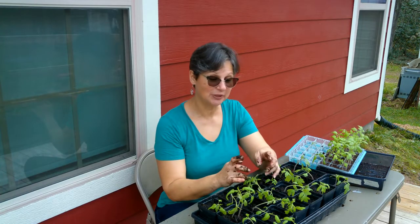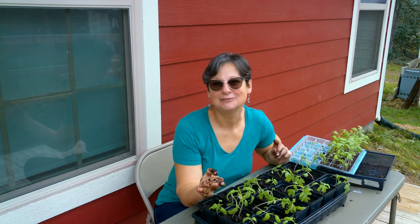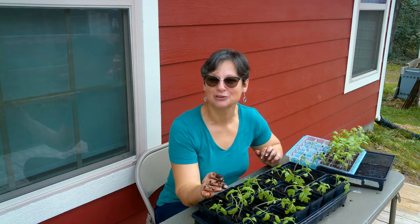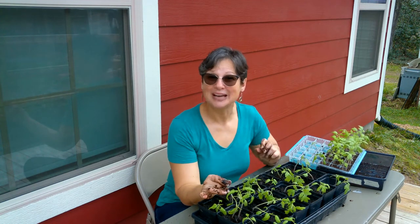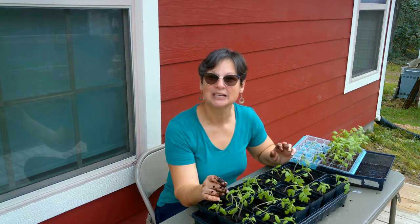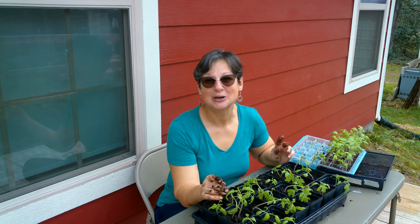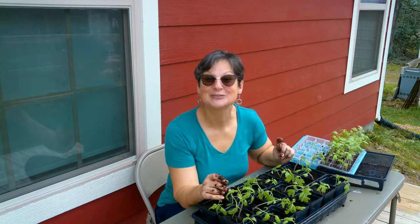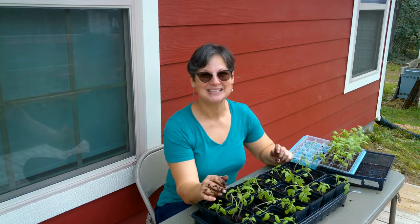We're going to keep working on this until we get all of these plant starts repotted. I hope you guys enjoyed this video — thank you for coming along! If you did, please subscribe to our channel, share this with your friends on social media, and give us a thumbs up. Stay tuned — we're going to be doing a lot more videos on life on the homestead: our animals, our plants, and some recipes coming up in the near future too. Until next time, y'all have a blessed day, bye bye!